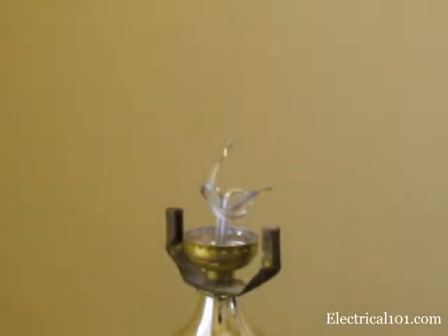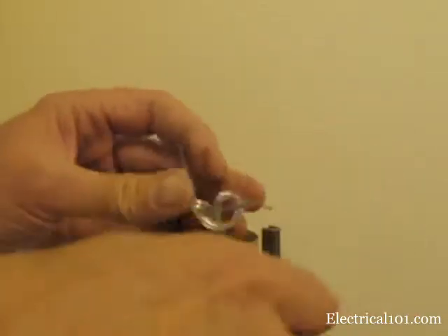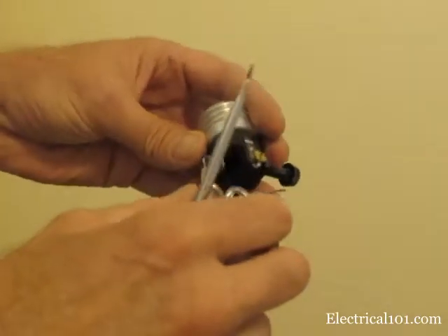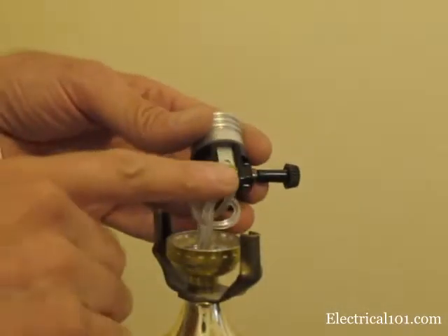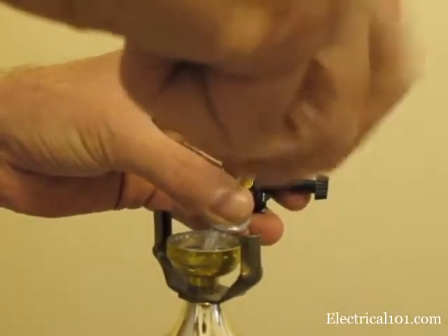Now it's time to trim and strip the wires. Trim them as short as possible and still be able to strip them — there's not much room under the socket. If the wires are stranded, twist them so they don't spread when you tighten the screw. Bend the wires so they wrap clockwise around the screws. The neutral wire, usually ribbed, connects to the silver colored terminal. All strands of the wire must be under the screw when you tighten it. The hot wire connects to the bronze colored terminal.